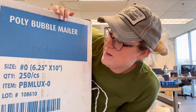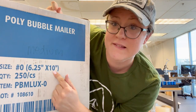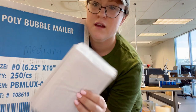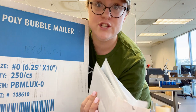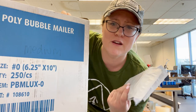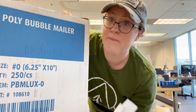We've got our bubble mailers here — these are the ones we use the most. They're size zero, 6.25 by 10, and they fit pretty much all of your standard stickers. We also have a smaller one, like a four by eight, which is really good for three-inch and below. We don't use those as often because a lot of our sticker orders are bulk, so this larger size is the one we usually use. I'm going to go ahead and stock this one up for today.